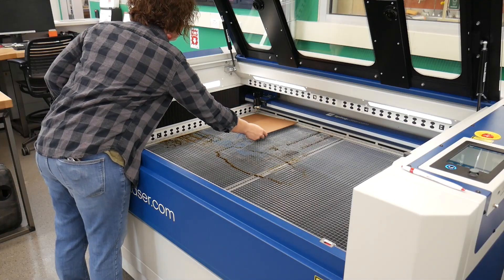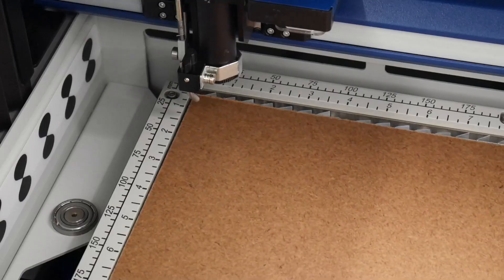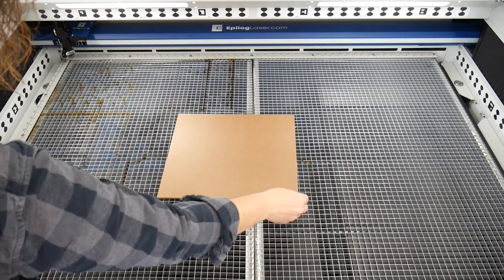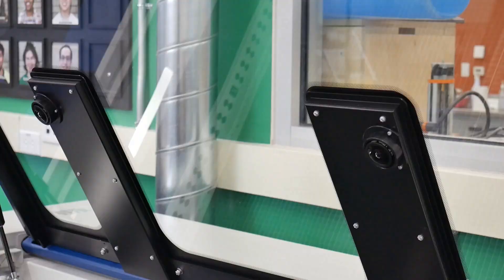Place your material on the vector cutting grid. Aligning square stock along the perimeter of the cutting bed is general good practice, but is not critical with this laser cutter's camera positioning system.